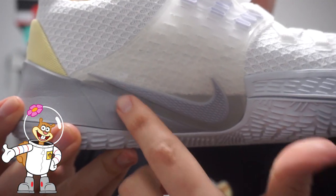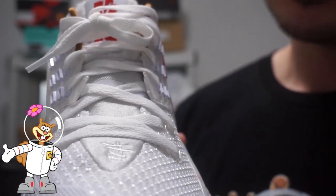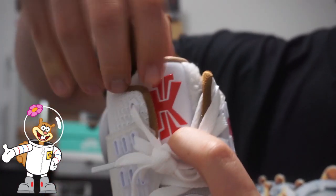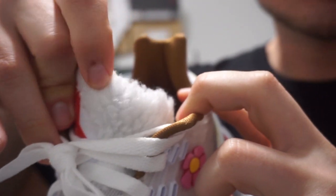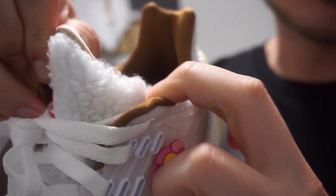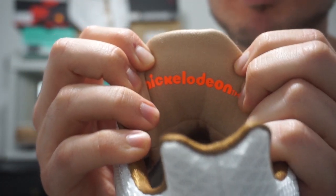On the medial side you got a gray swoosh down towards the midsole. Moving on to the laces, you got all white laces. There's no Nickelodeon branding on the front like the Kyrie 5 highs had — they just left this kind of plain. You got the all-white tongue with red Kyrie branding. One cool thing is they added fur on the tongue, which I definitely think is pretty awesome. On the back of the tongue you got the Nickelodeon branding.